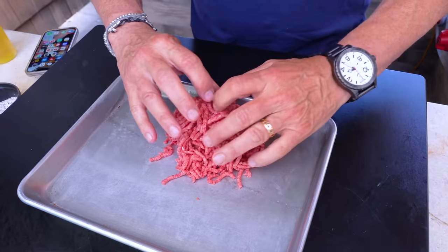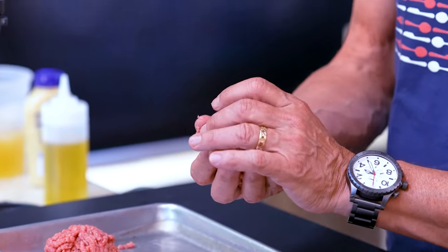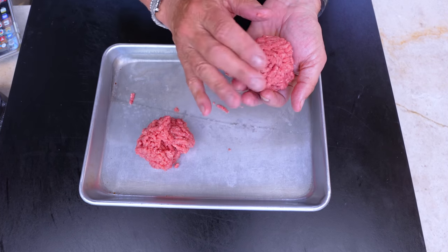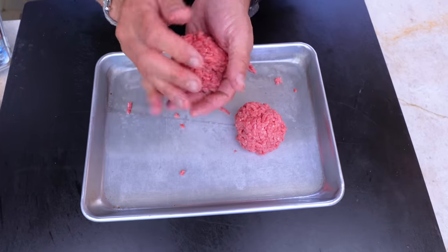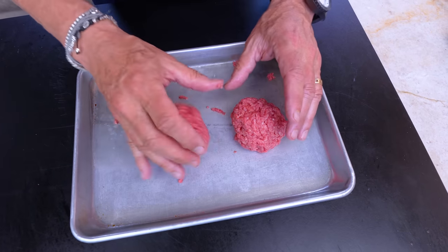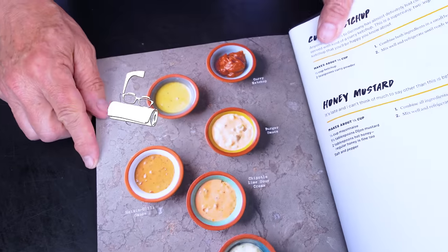Beautiful. You could make two patties — do you want a single or a double? We'll go double. The idea is not to compact them too hard, which means they'll be super juicy because the juices can run freely through the strands of the ground beef. These are both about four ounces each — perfect.